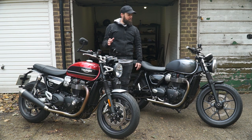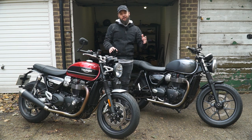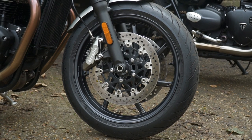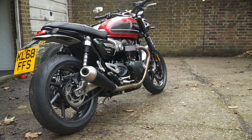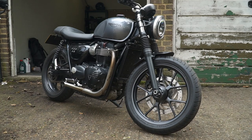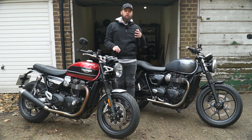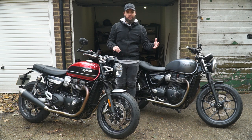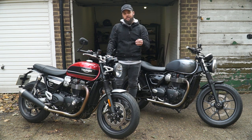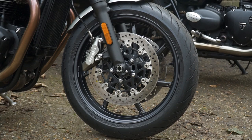Working from the front of the bike to the back: the Speed Twin has a 17-inch front wheel and 17-inch rear. The Street Twin has an 18-inch front to give it more of a retro aesthetic, and a 17-inch rear. That 18-inch front wheel is going to be a little bit slower to turn in — sacrificing some handling for that old-school look. The Speed Twin is going to be quicker to turn in and handle much more like a modern bike.